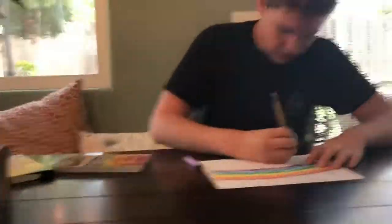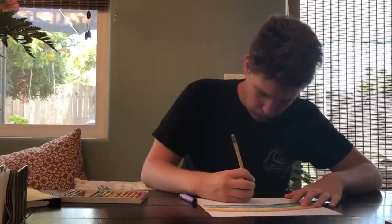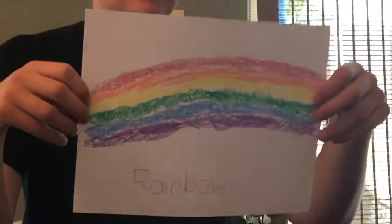Rainbow — it's got R-A-I-N-B-O-W. R-A-I-N, R-A-I-N, R-A-I-N-B-O-W.